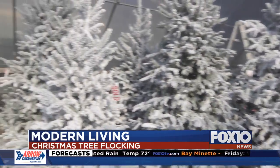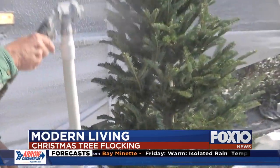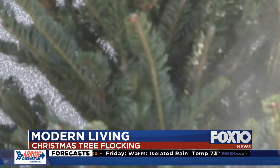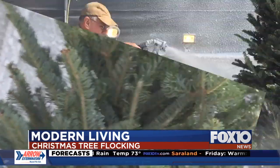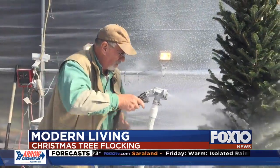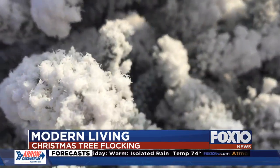Wilkerson shows us the process. He sets a tree on a turntable, opens up the branches, and wets it down with a fine mist — that helps it adhere better. Then he sprays the flocking on. You can give your tree a light dusting, or you can make it look like it came from a ski slope.